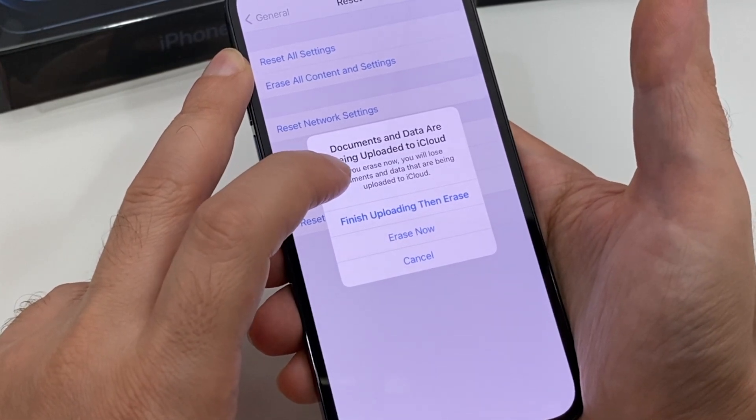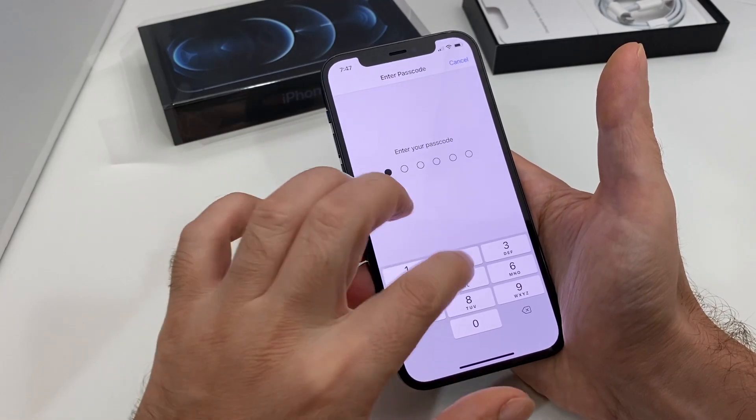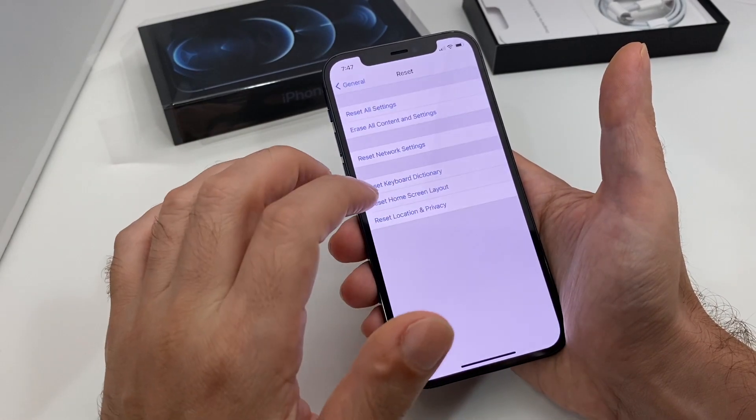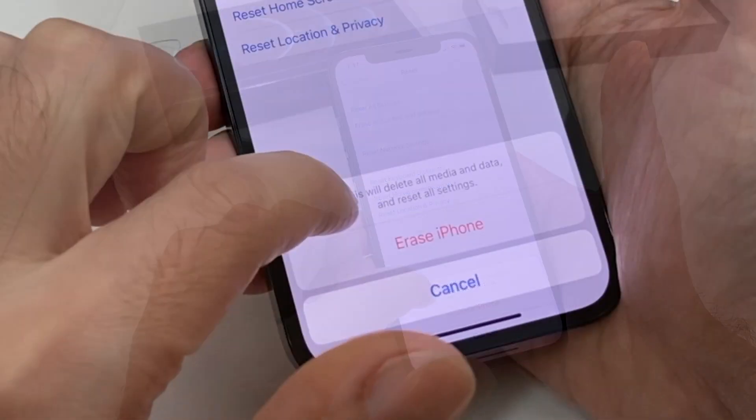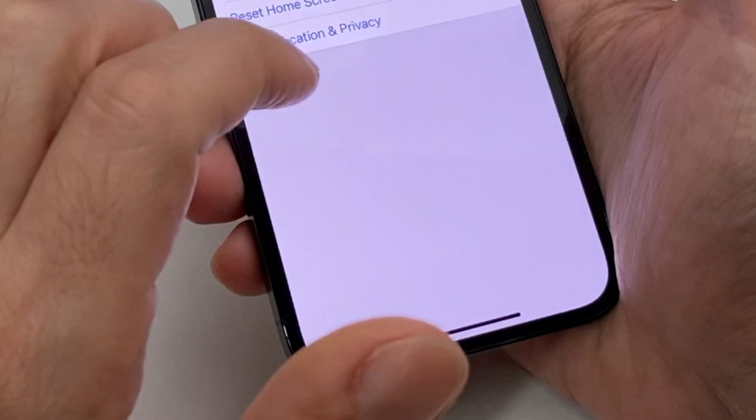Click on the second option — 'Erase All Content and Settings' — and this one tells you that everything, including what's being stored on your iCloud account, will be lost. So let's tap 'Erase Now.'